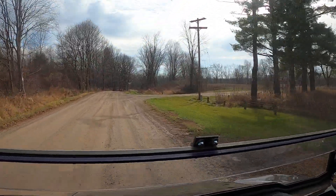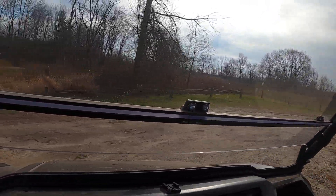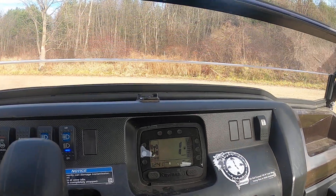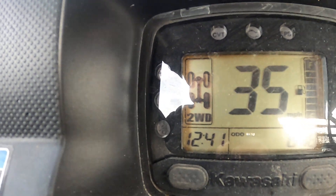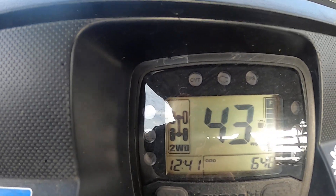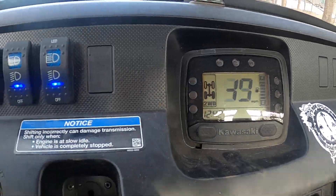As you can see, it gets up and goes. It's not the fastest thing in the world, but how fast do you really need to go? I'll show you the speedometer from right here so you can see how fast it gets up there. I had to let off because of the corner, but it does 48 miles per hour as I mentioned earlier.